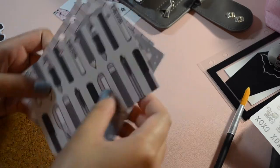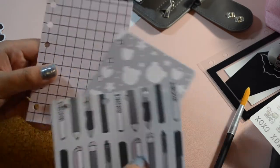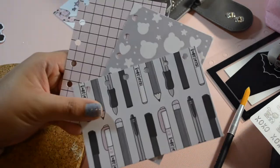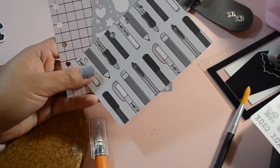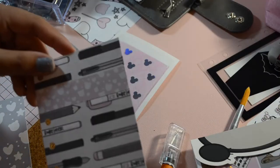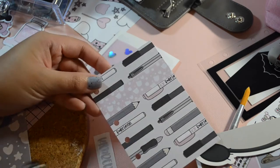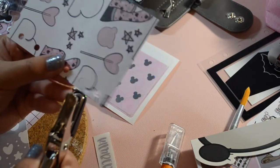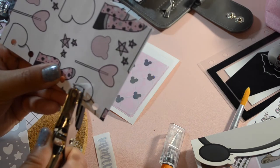Remember that guideline I showed you earlier? Well, I used it to cut all three sheets, and this is how it looks to size. I looked through the sticker book and grabbed a particular sticker and put it on this sheet — looking so cute so far. And now I'm going to hole punch it with my handy dandy hole puncher.